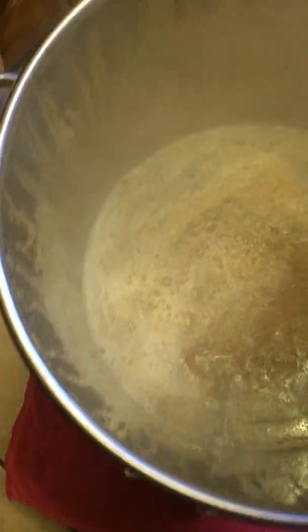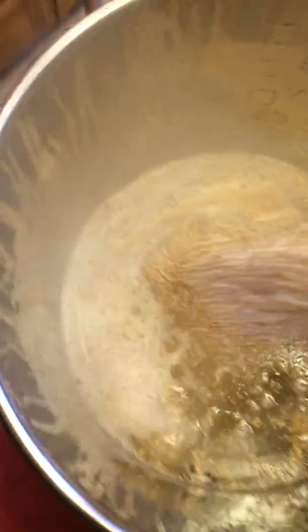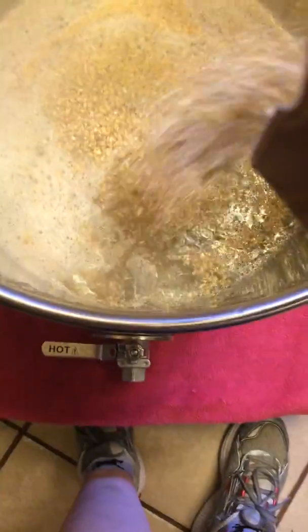If I had another set of hands, I'd have somebody videotape and I would stir, but I'm trying to avoid any clumps. Oh, this is an exciting video, isn't it?